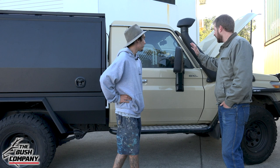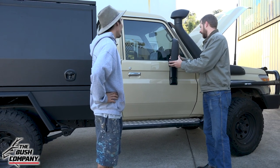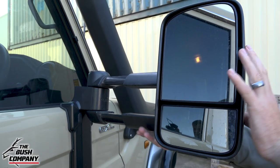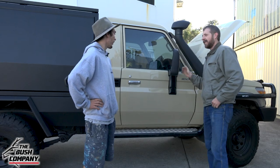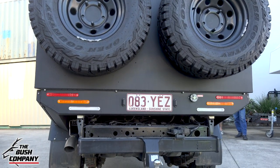And on the side, you're running a decent set of Clearview mirrors. These are the extendable mirrors — you pull them out a little bit. A little bit stiff, but that's all good. Just to help with work and towing a trailer — being a floor and wall tiler, it makes it a lot easier to see around the back of everything.